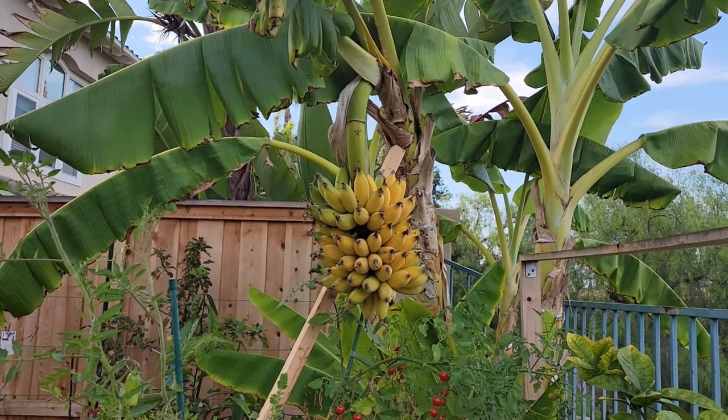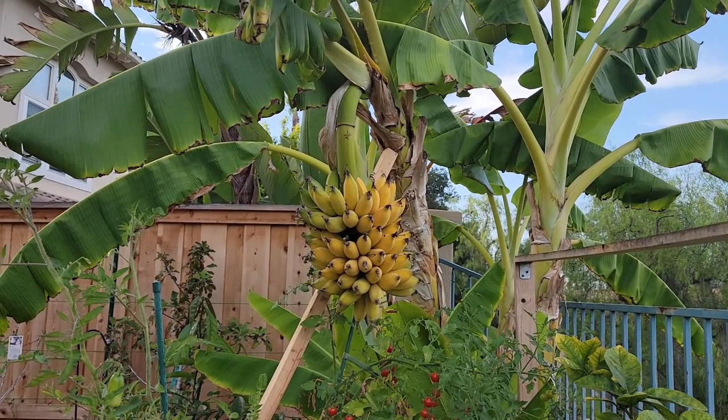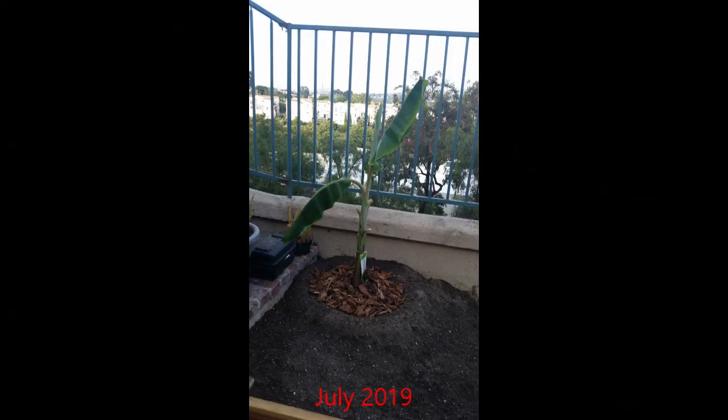I purchased this plant in May of 2019 from a local big-box store. The plant was growing in a 10-inch container, standing at about 34 inches tall. It was planted in the ground shortly after purchasing, and this variety, as most other banana plants, is listed as a fast-growing variety.